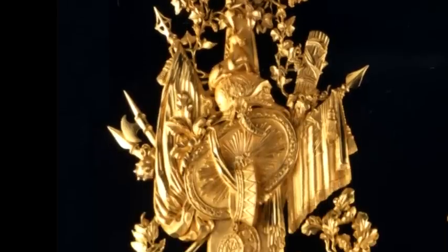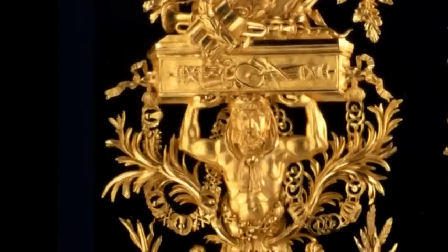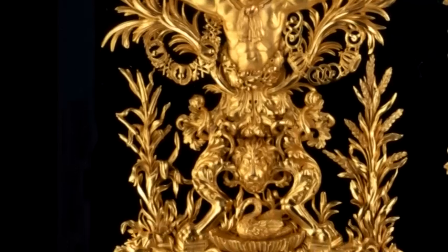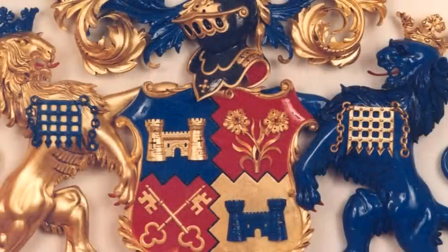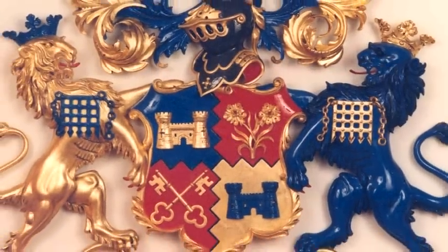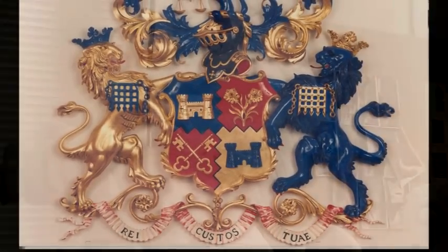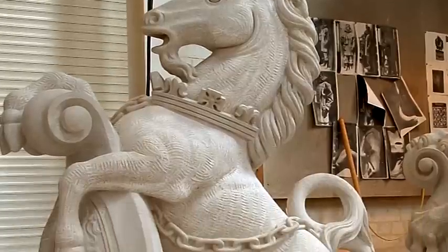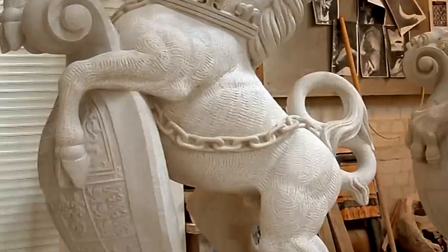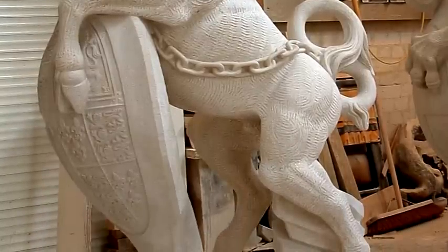We carve a variety of different elements, and that could be from interior items such as wall brackets, console tables, mirror frames, and literally any decorative item that can fit into a building or an establishment for either a private client or National Trust houses. We do a lot of work for English Heritage, and many members within the association work together on different projects.